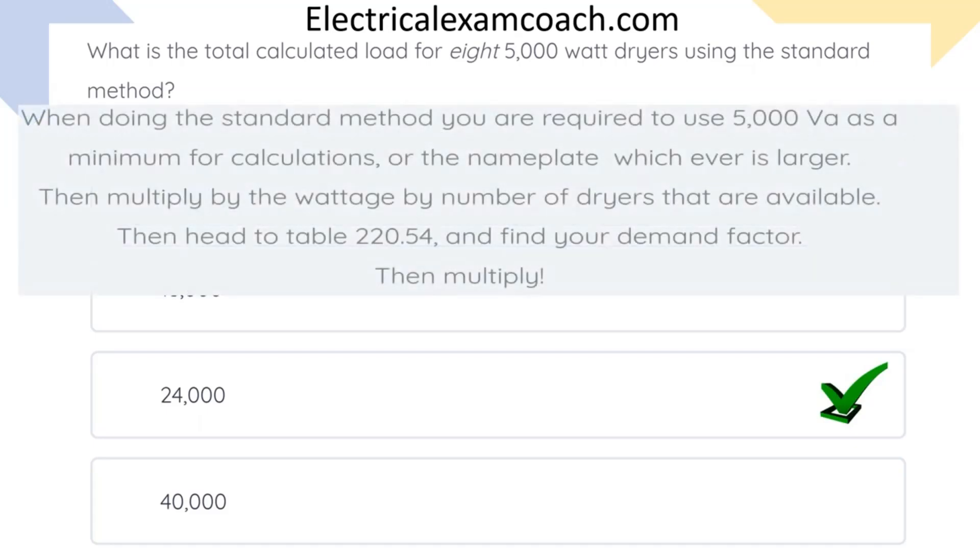When doing standard method calculations, we're required to use 5,000 VAs as a minimum per dryer, or the nameplate, whichever is larger. Then we're going to multiply that individual wattage by the number of dryers that we have. Then we're going to head over to Table 220.54, find our demand factor, and multiply.